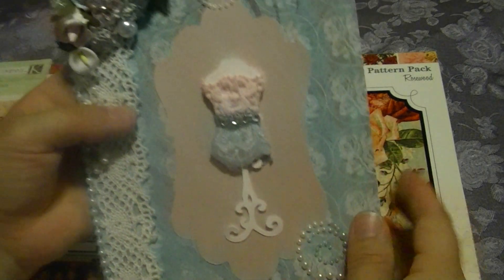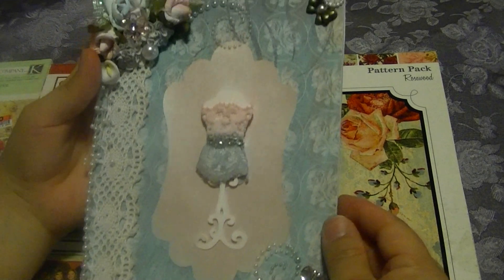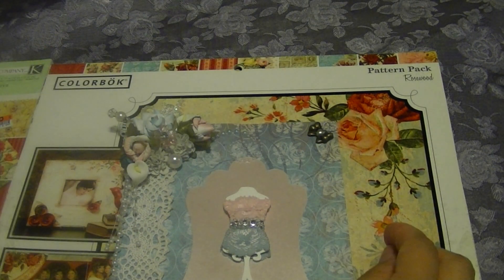So I think that turned out really pretty. Thank you guys for watching. We'll see you later. Bye!